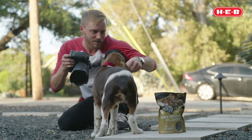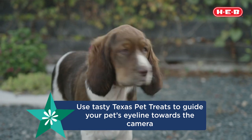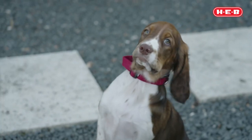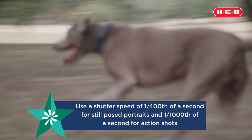In situations where you have a dog that's sitting still — just simply posed and looking at the camera — you're going to want to shoot with a shutter speed of at least one four-hundredth of a second. That'll account for any last-second movement the dog does, but when you're shooting action photos you want to shoot considerably faster than that.